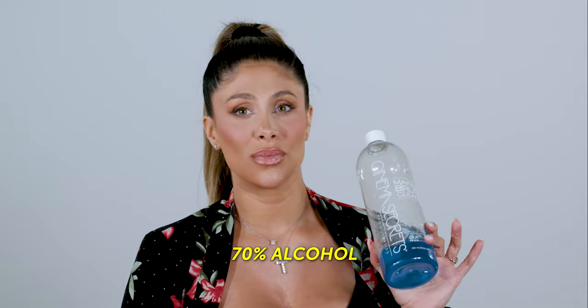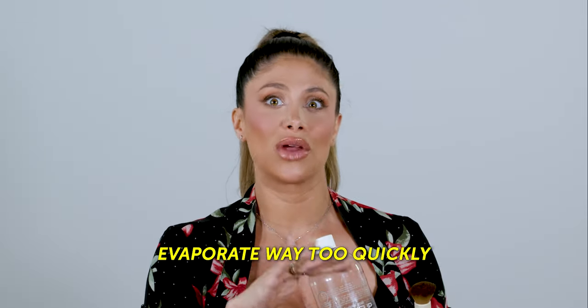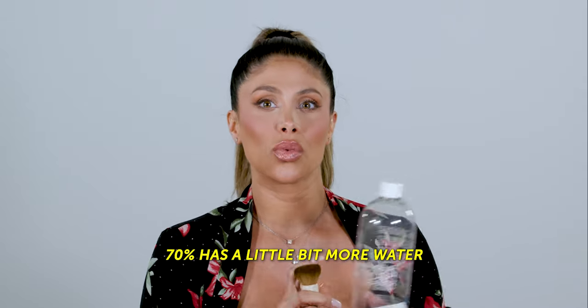Another thing is if you can't get your hands on a brush cleaner, you can use 70% alcohol. The only problem with alcohol is it doesn't have any conditioning agent, so it can dry out your brush a lot faster. 70% alcohol is much better than using 91% because 91% is going to evaporate way too quickly off your brush — it's not going to allow the alcohol to sit long enough to really do its job. 70% has a little more water in it, so it allows the alcohol to sit on the brush a bit longer and still dries very fast.